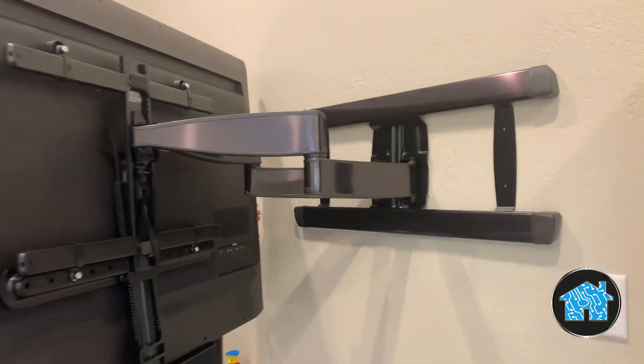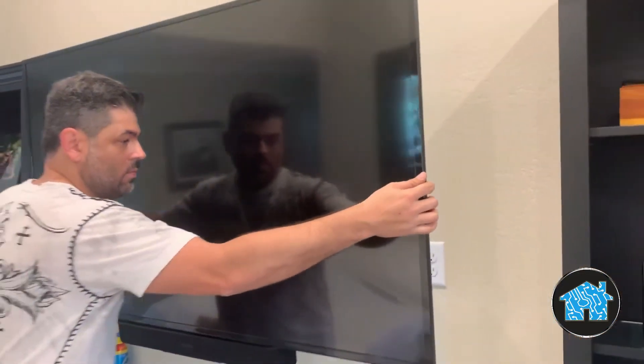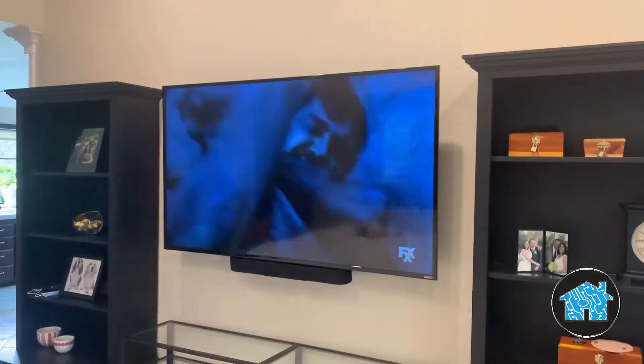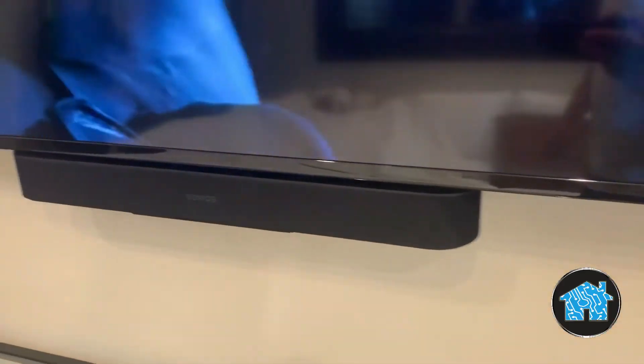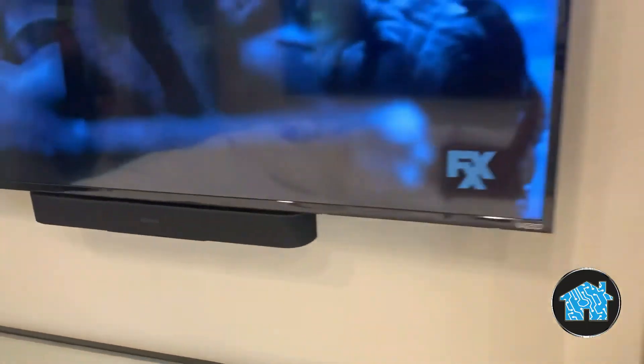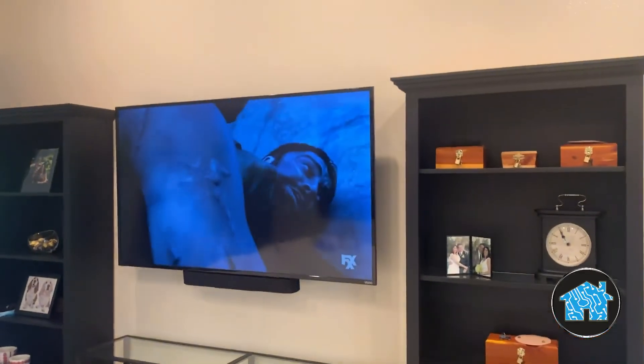This is the quality professional bracket you should be using when you install a TV. Yes, it's going to cost more money, but look how much it swings out — look how buttery smooth it comes in and out. Now it gets perfectly level, it's centered in between the bookcases, and I also installed a nice Sonos soundbar speaker with Alexa built in and a subwoofer in the room.